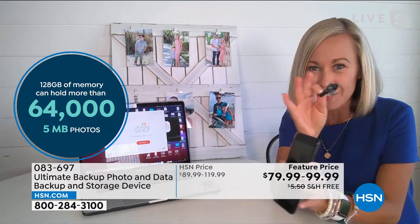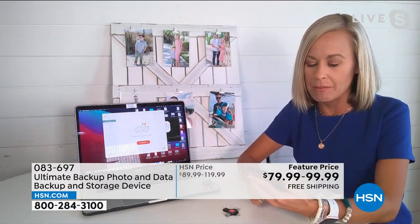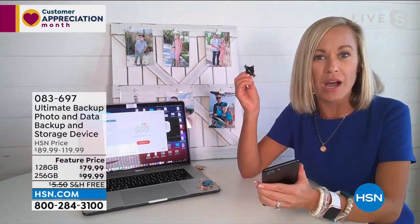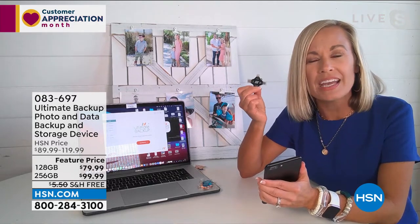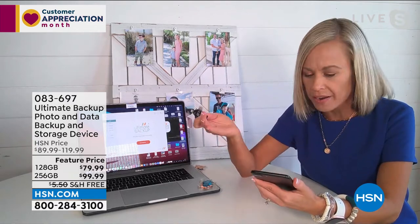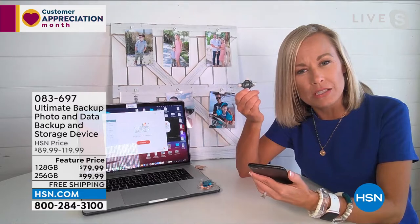Now, I think you've showed us already, but I just want to show you again how simple this is. My mom is 68 and my dad is 71, and as soon as I got the Ultimate Backup home I called them and said, you guys have to have this, you're going to love it. Not only does it cure the headache of having no more storage and having to delete everything, but it also is insurance for your memories.